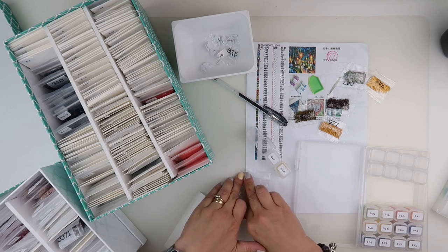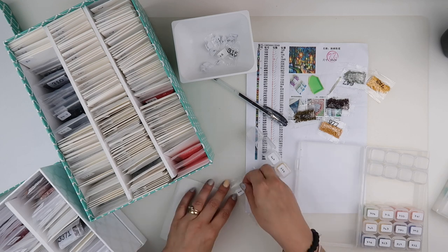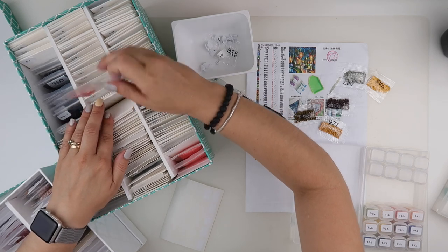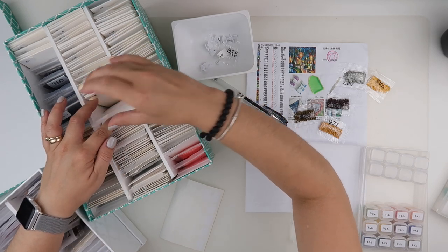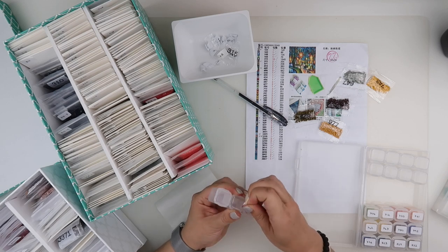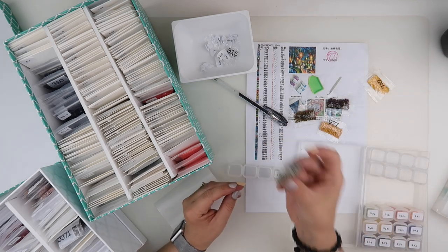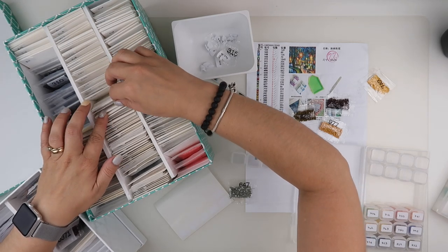I did used to have a sheet where I marked off all the colours I had in my spares box, but when I started doing my Heaven and Earth Designs it started getting a little bitty because I was taking some of them out. So I've stopped doing that; I will redo one when my Heaven and Earth Designs is finished. 647 — I actually don't have any left in my pot, but it is one that I do have a spare bag of, so I didn't run out. 647 is not one I need for my Heaven and Earth Designs.